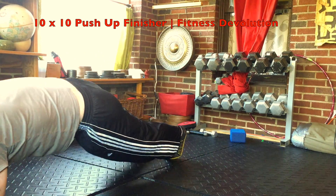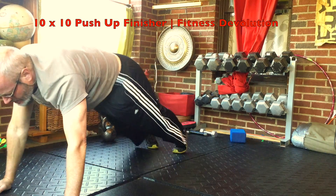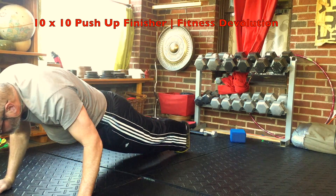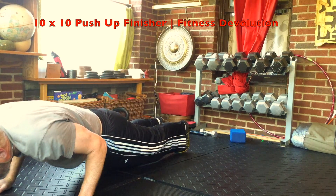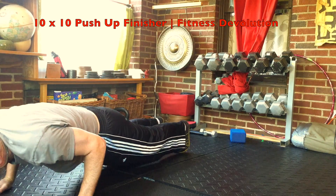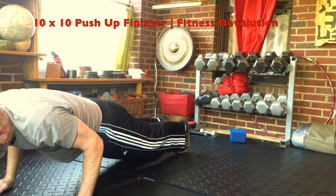Each movement is on a count of ten. First is a ten-count squat down, then you inchworm out on your forearms for a count of ten. Then you do a slow push-up — ten count down and ten count up.